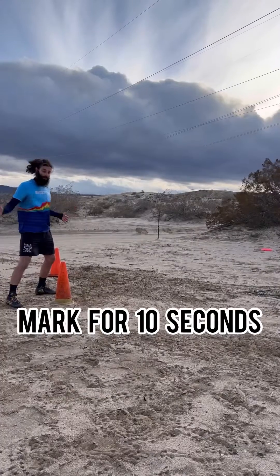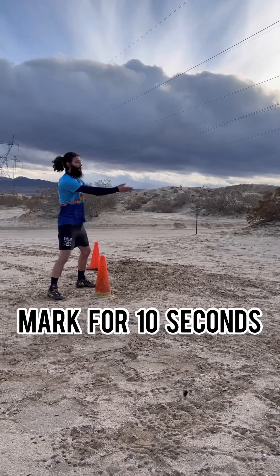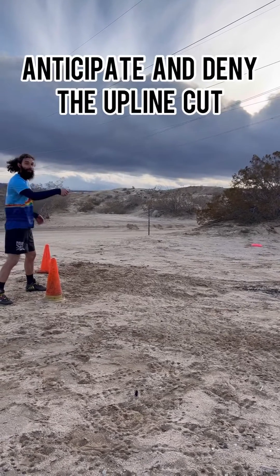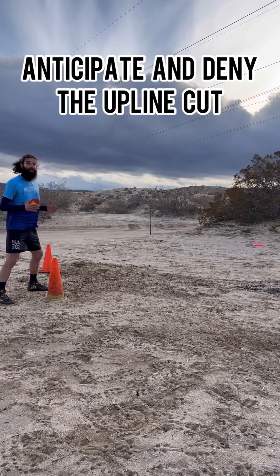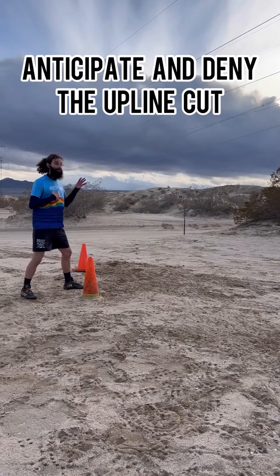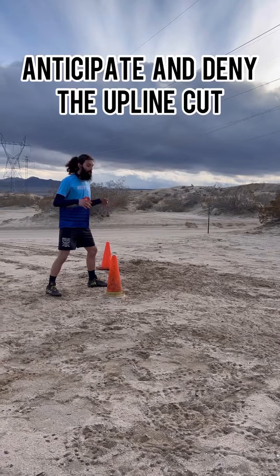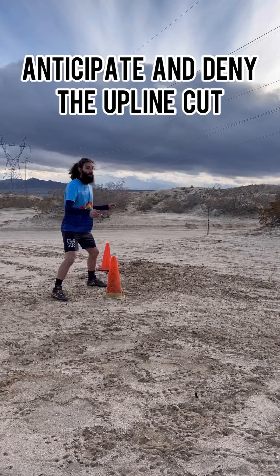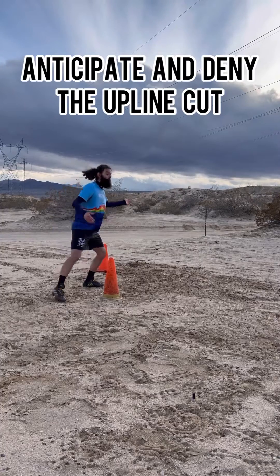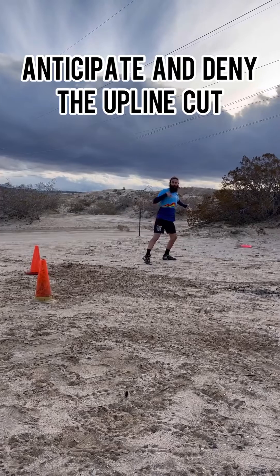So after 10 seconds of having an awesome active mark, your thrower is only going to have one option, which is to the open side reset. After they make that easy reset, a handler typically thinks that they have an open upline cut because you're already on the break side. So our priority needs to be stopping that upline because it's a major threat that puts them in great offensive power position. As soon as the reset throw happens, you can start moving towards the strike.